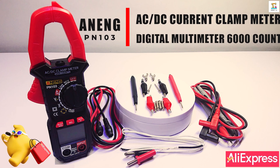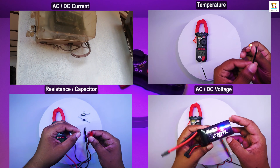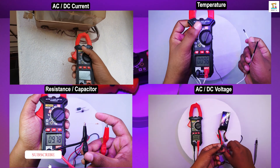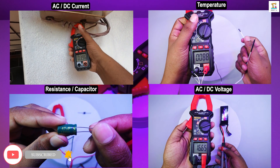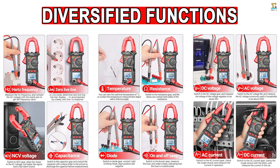Hello everyone, today I'm bringing you a budget clamp meter, also known as a multimeter. Yes, this is an all-in-one multimeter. When working with electronics, you can easily measure everything you need with this NNC-PN103 600A clamp meter, or 6000 count true RMS digital multimeter.